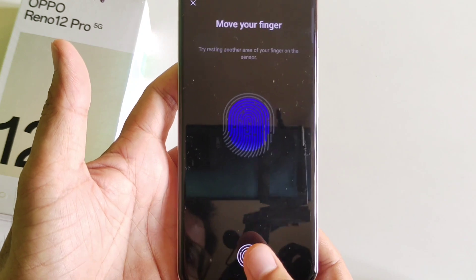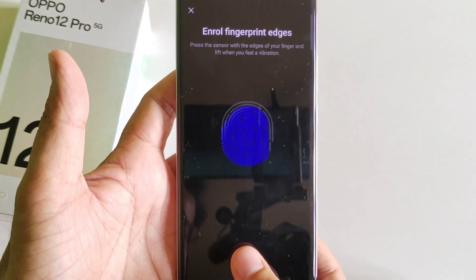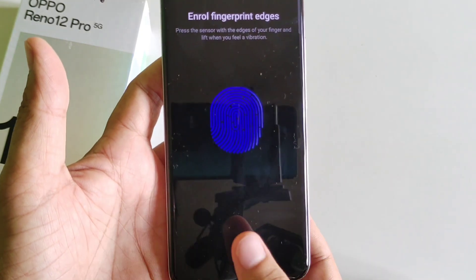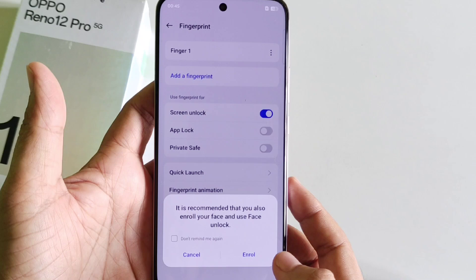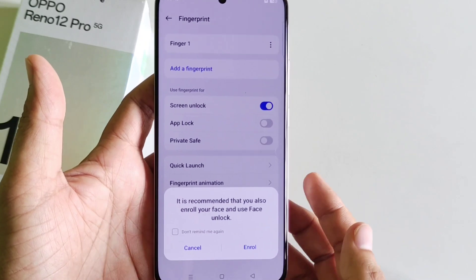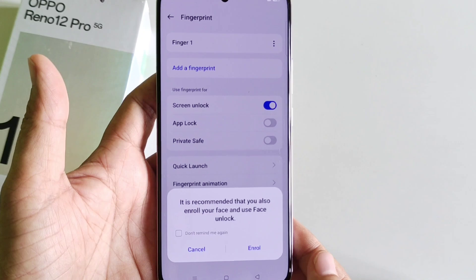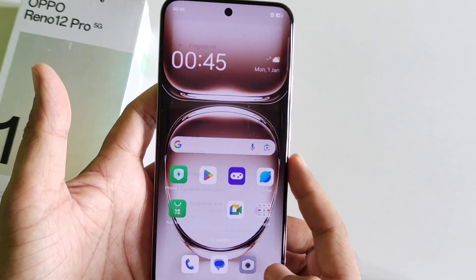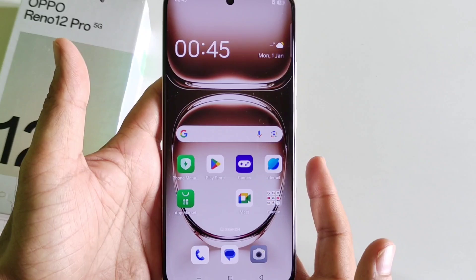It will take a few seconds to completely capture your thumb — keep adjusting and placing it in different positions. After this, click Done. If you want to set your face for unlocking your smartphone, you can do so by clicking Enroll, otherwise click Cancel.